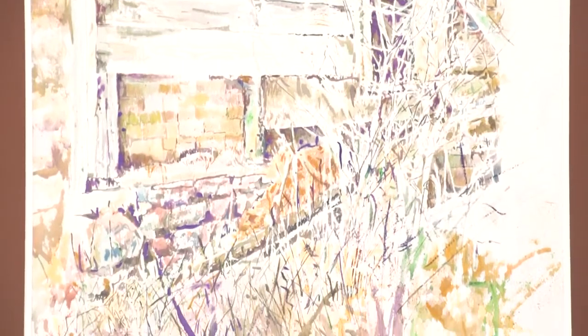Some of my favorite subjects were in Manitoulin Island. It's very rustic and very Canadian Shield — it really inspires a lot of artists as well.